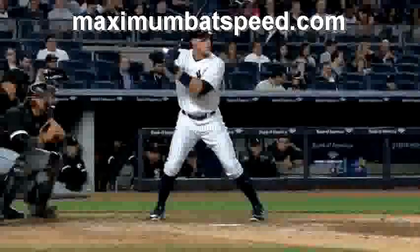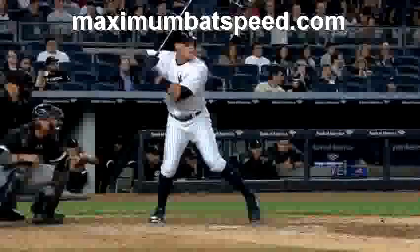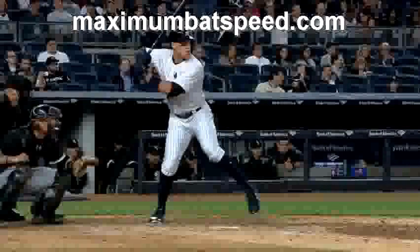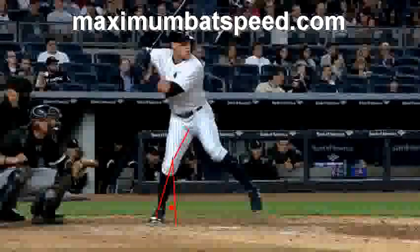As Aaron starts to get into his negative move, before he even reaches the apex of his gather, his back leg has already stopped moving. This allows him to have a posting mechanism so his body can transfer much better as he starts into his forward move. As he reaches the apex of his gather, he's in a beautiful position. You can see his knee is staying inside of his ankle — there's a gap between his knee and his foot. This gap at the apex of your gather is what you want, and it will help you transfer your weight to the front side.